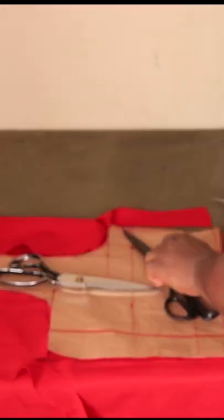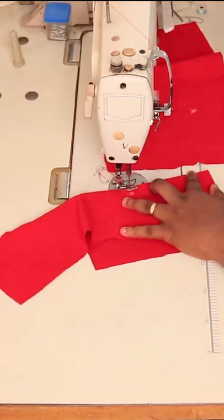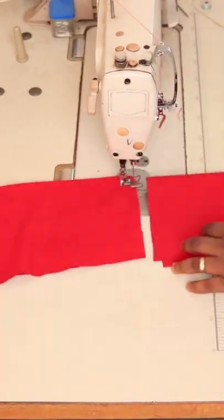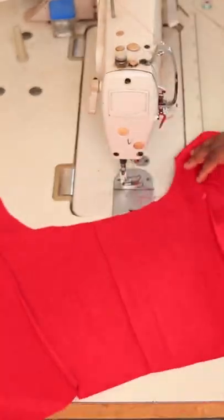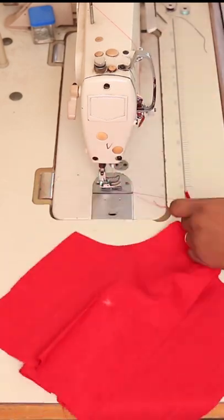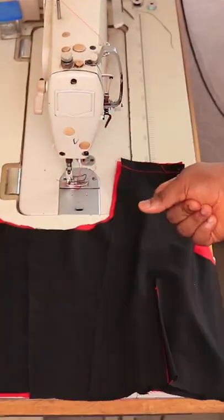The next thing I'm going to do is go back to my sewing machine and baste all my dots on both the front and on the back. When I'm done with basting the dots, I'm going to join the front to the back as they should be, on both the left and the right. Please make sure to do this on the lining as well.